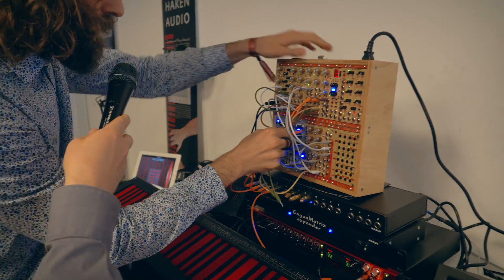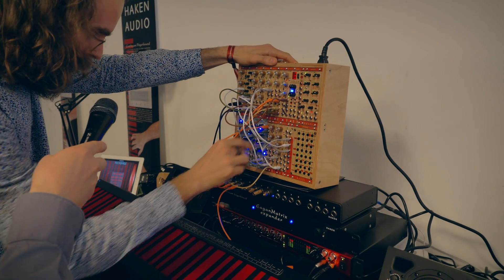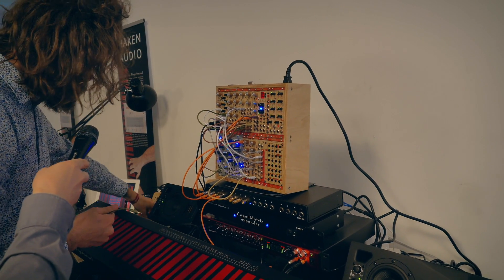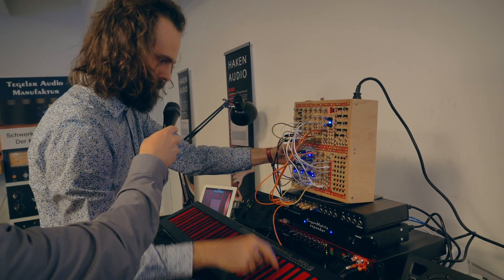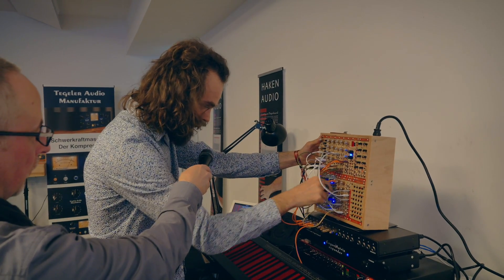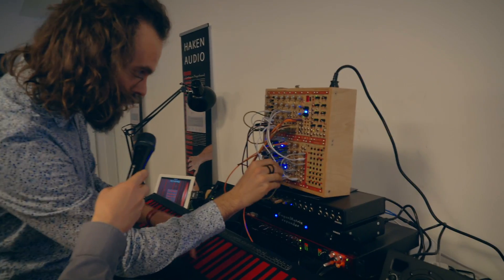We could put it in here and split it, so we could have one of the pitch CVs going into this, and a copy of it running into the kick.